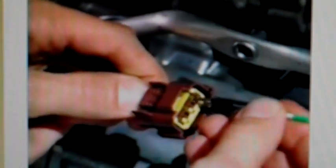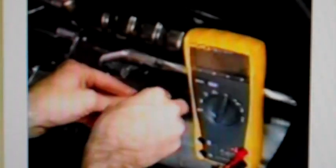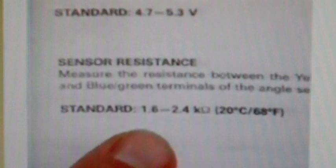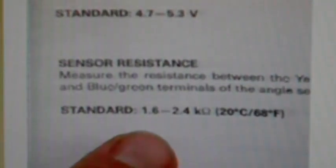Always check for loose or corroded connectors and be sure to check the pin fit. Measure the input voltage between the yellow/red and blue/green wire terminals of the wire harness side of the angle sensor connector with the ignition switch on. The spec in the service manual is 4.7 to 5.3 volts DC — this reading is within spec. Now measure the sensor resistance at the angle sensor; the spec is 1.6 to 2.4 kilo-ohms. This reading is out of spec, so we need to replace the angle sensor.